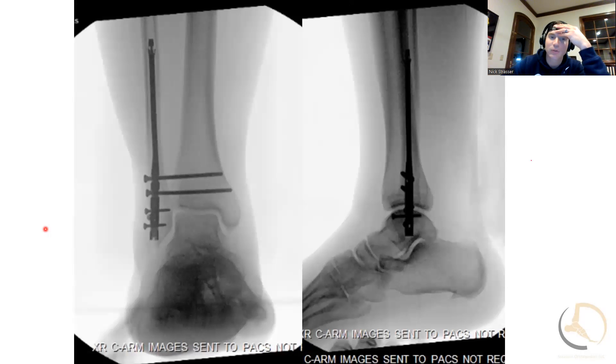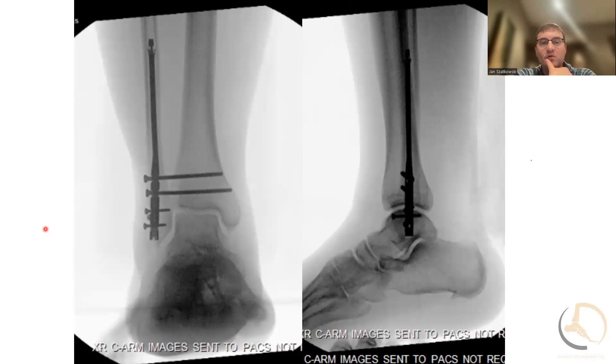A lot of people use flexible fixation with the intramedullary nail as well. But when I'm using it for high-risk patients, I prefer screws because I think it's just a stronger construct — especially for patients that are diabetic or neuropathic.